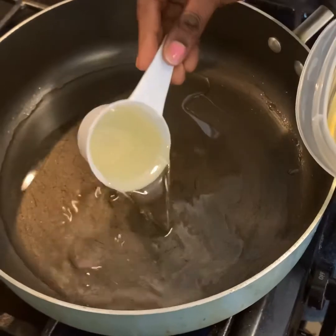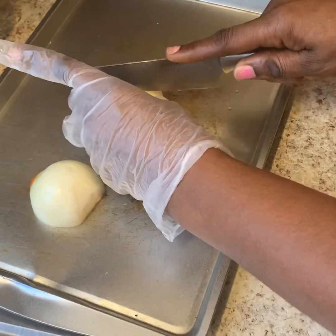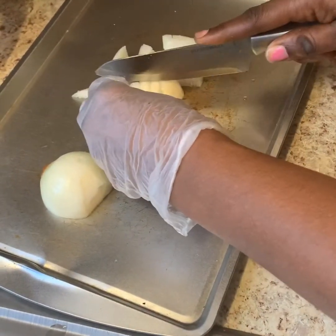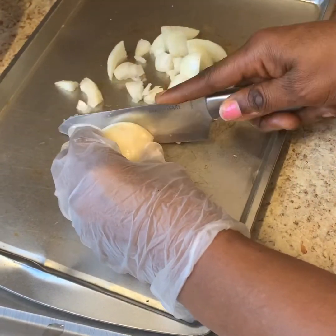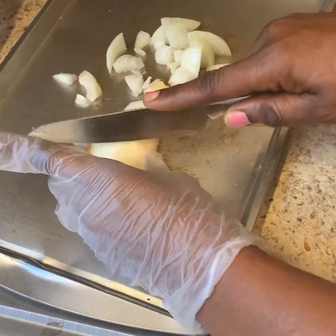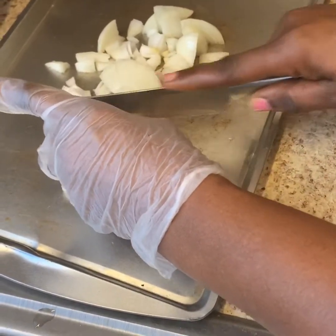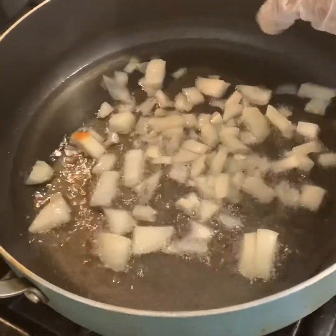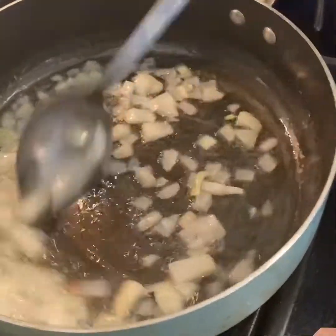Measure one cup of vegetable oil and pour it in your pot on the cooker. Start slicing or cutting just one onion into your desired shape. Then pour your sliced onion into that oil in the pot on the cooker, stir it, and let the aroma come out for just one minute.